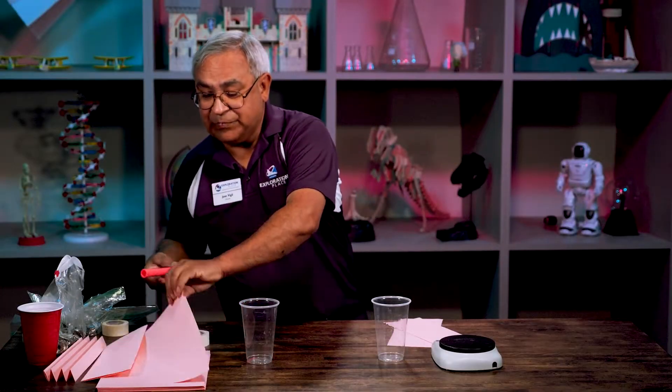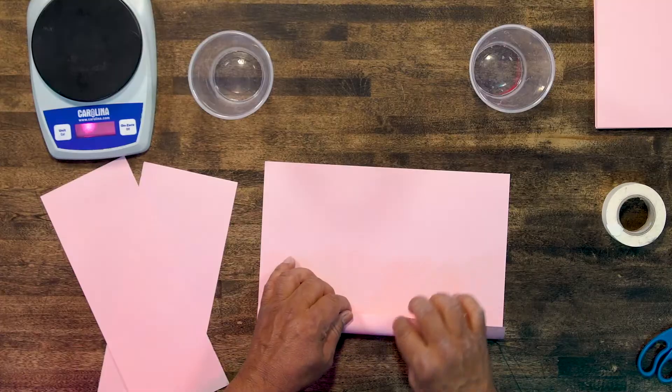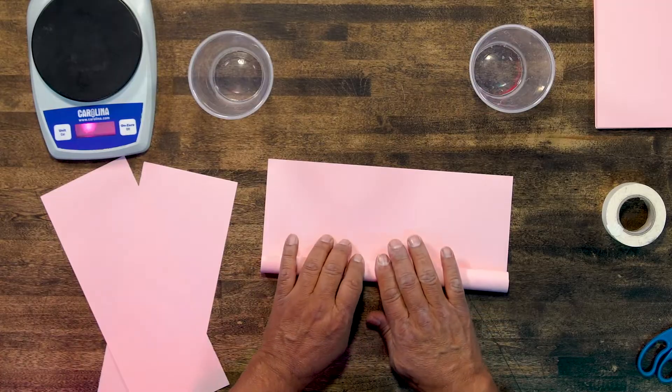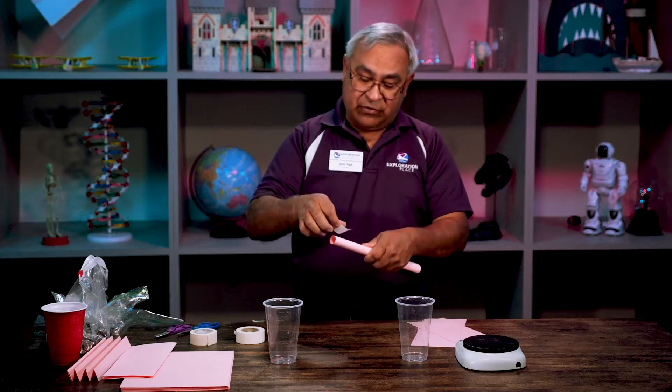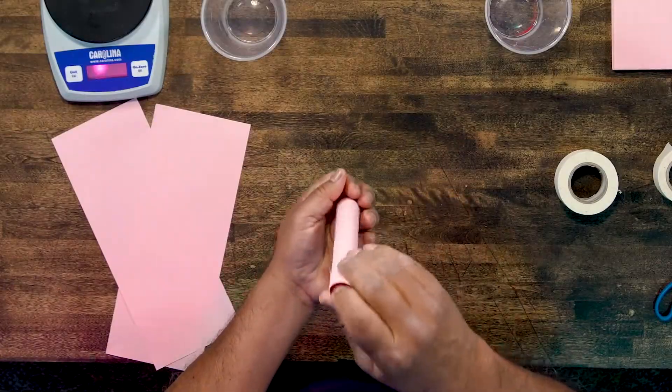Take one sheet of paper — I'm just using a plain old marker — and I'm going to roll this paper on the marker, making sure that my edges stay even. And I'm going to take some masking tape. One of the things you want to be careful of is not to overdo the masking tape. We don't want a masking tape bridge. We want a paper bridge.